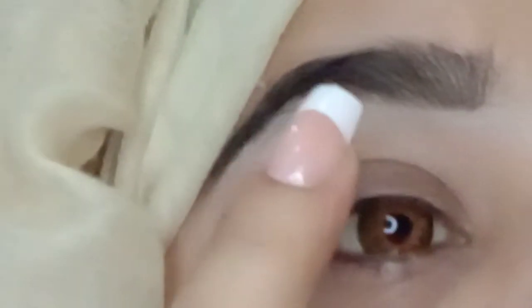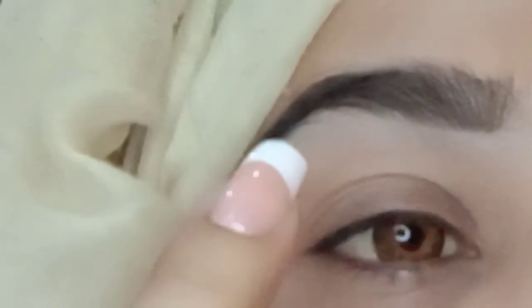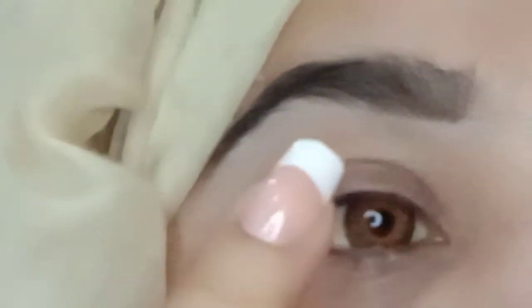Hello, Assalamualaikum. I am going to share my viral TikTok makeup and eyeliner. Basically this is an eyeliner trick, so I will share.